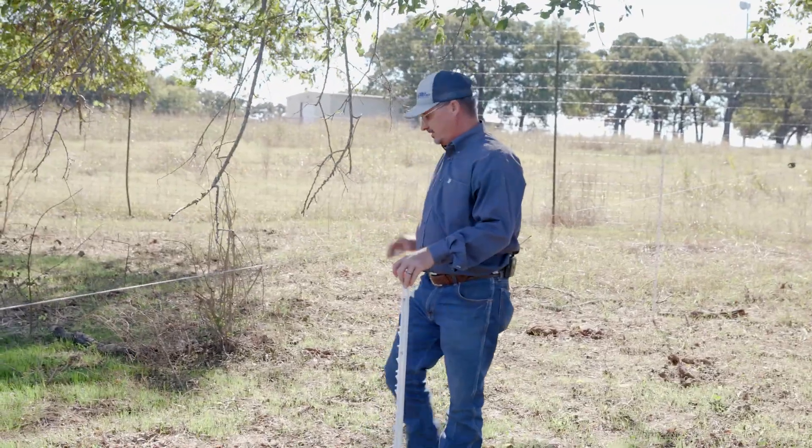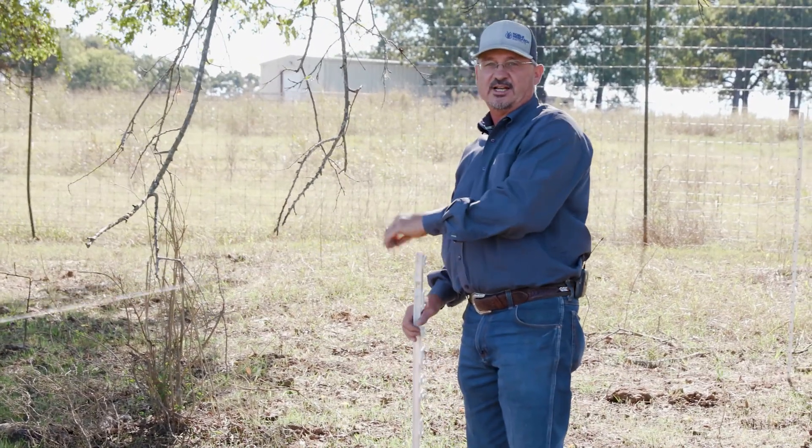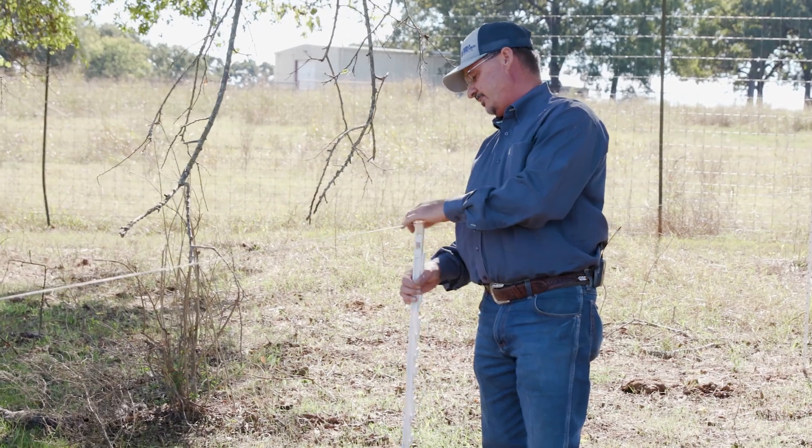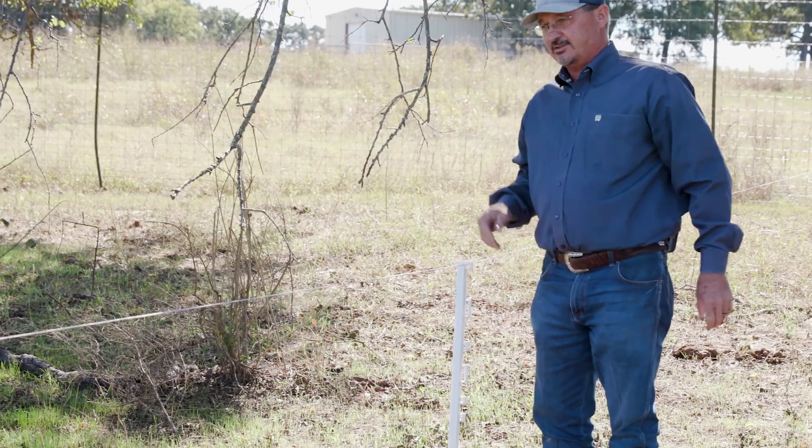Here I knew it was going to be too tall because of the slope, so since my fence is already pretty tight, I can put the step-in, step in, and then pull it down the way I want it.